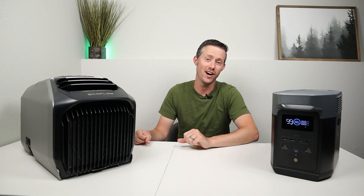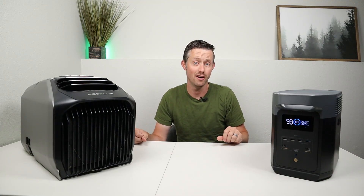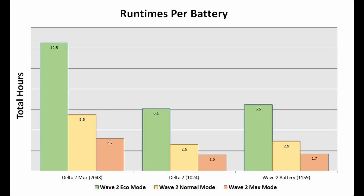I've done over 45 hours of testing just for this alone, so let's throw up the data on the screen. The following graph breaks down the total hours of run time for each of the batteries I tested and each mode.